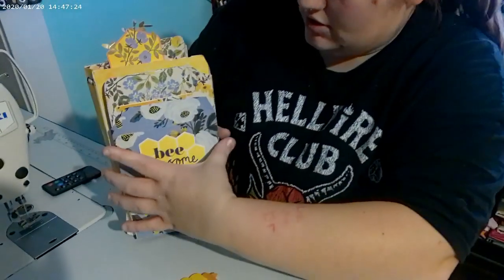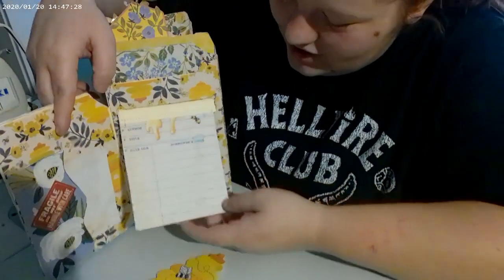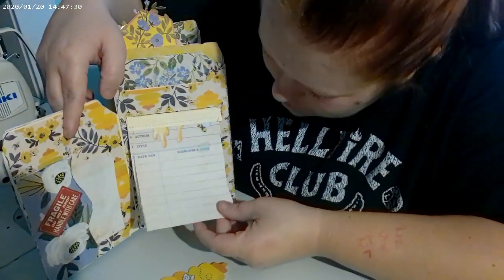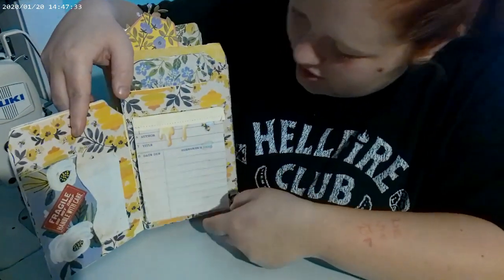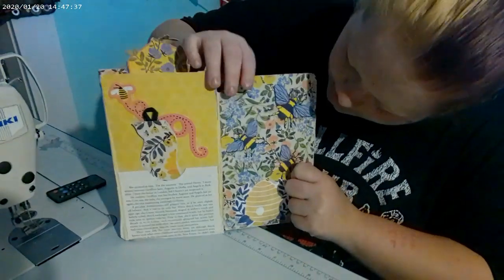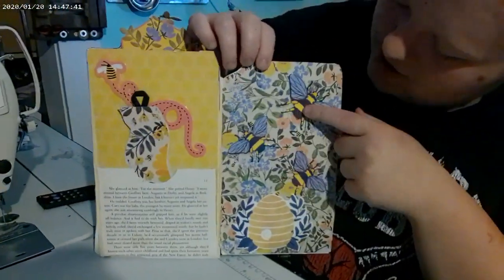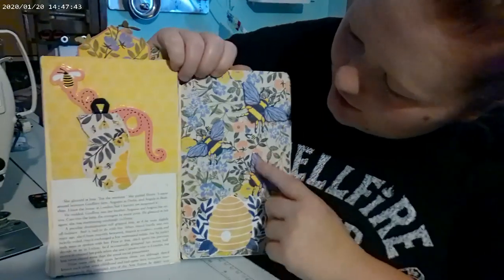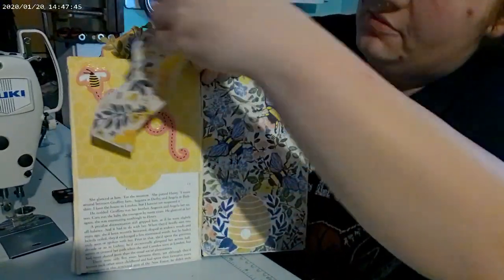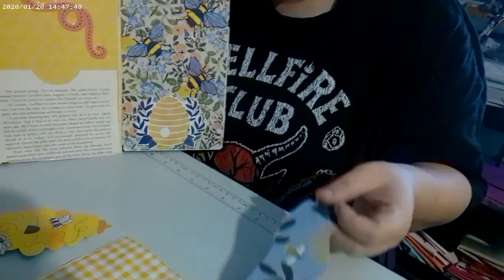Oh, forgot the notepad! My notepad has little due dates on it and who borrowed it — though I'm sure no one's going to borrow it. I have the honeycomb hive and three little bees that I thought were cute. I have a little bacon strip bookmark, two different sides.